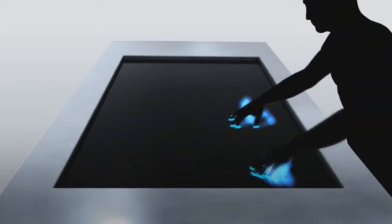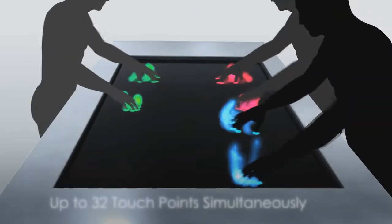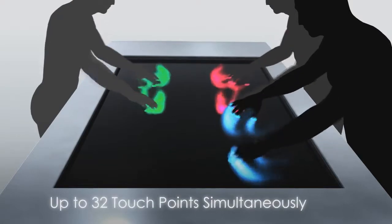Each frame comes with or without glass, and each is capable of 2, 6, or 32 touch points simultaneously.